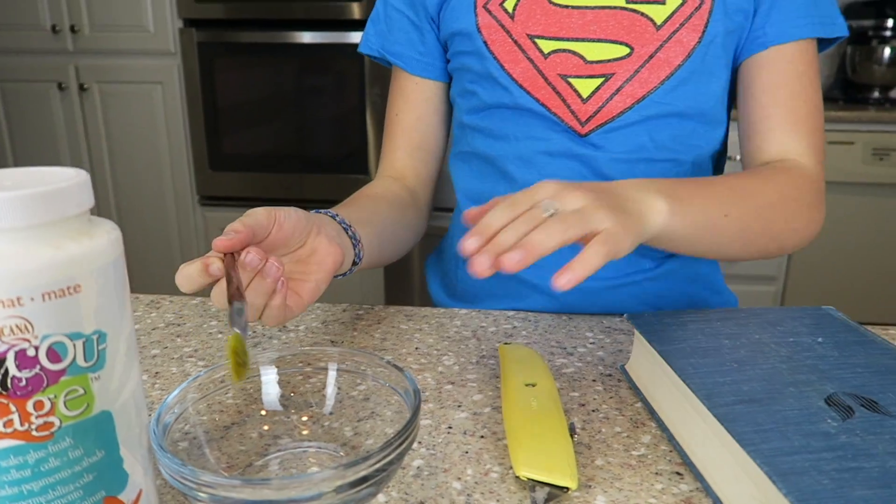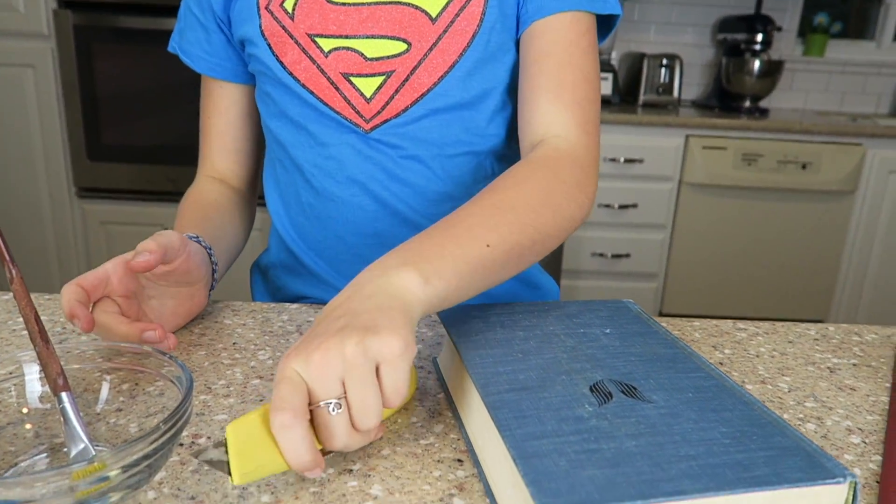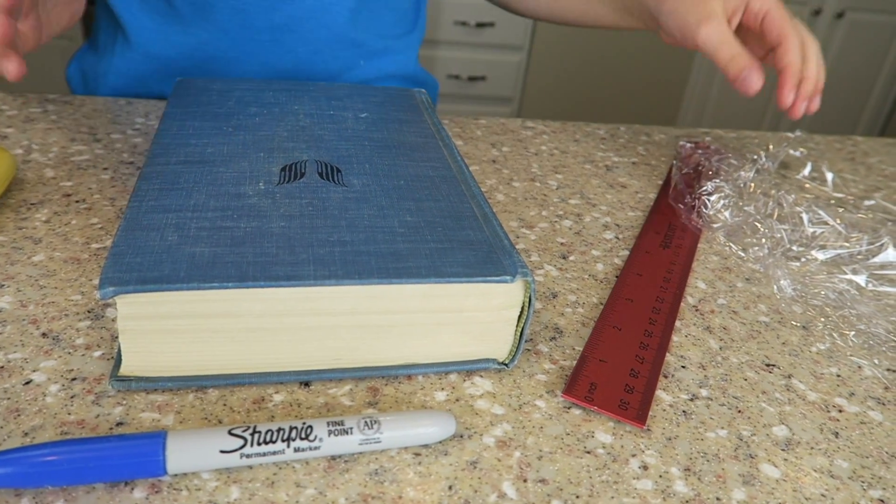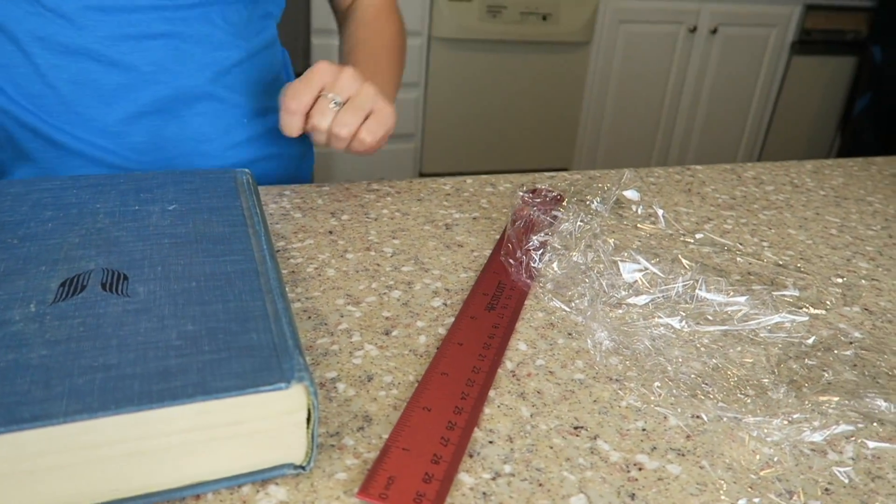The things you will need are some decoupage, a paintbrush, a bowl, a box cutter, a permanent marker, a thick book, a ruler, and some plastic wrap.